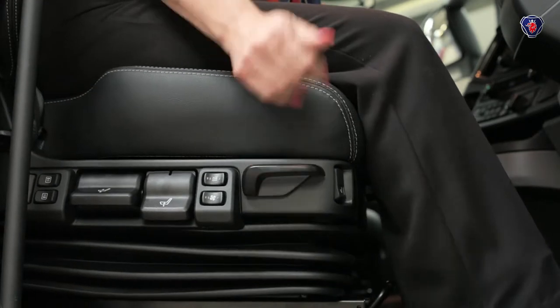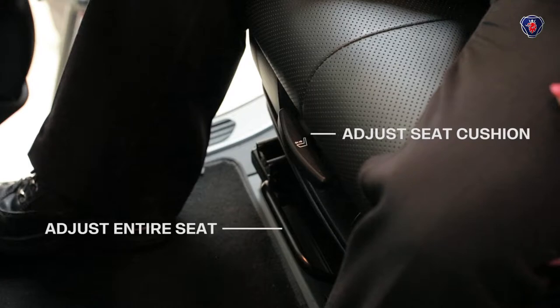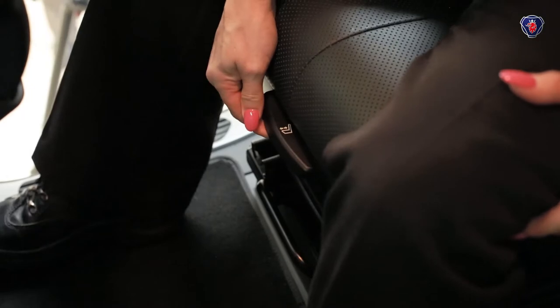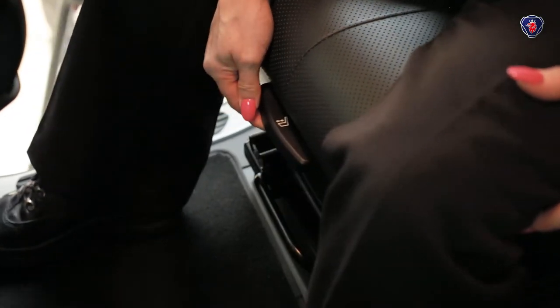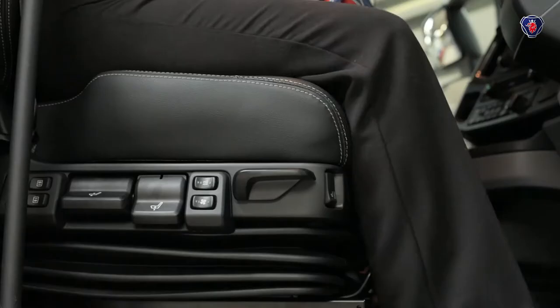It can tilt right back or right the way forward. There are two fore and aft adjustments: one adjusts only the base of the seat to suit the length of your thigh, and this one down here moves the whole seat forwards and backwards, including the backrest.